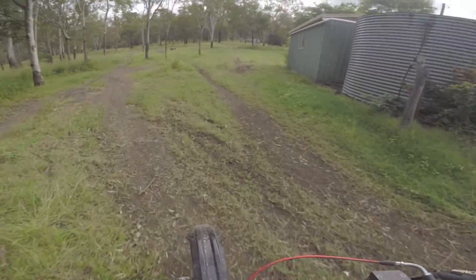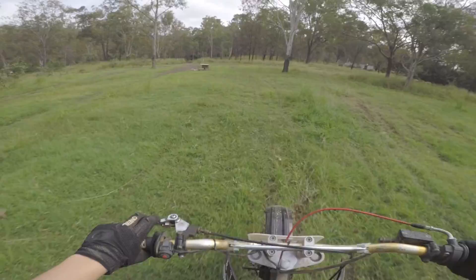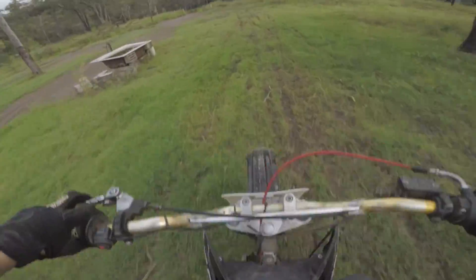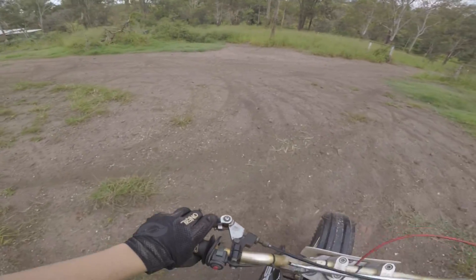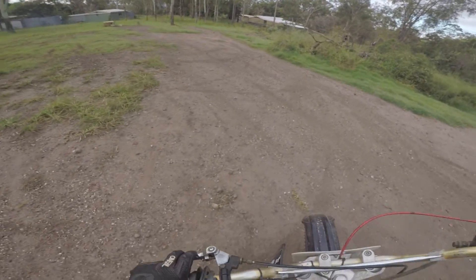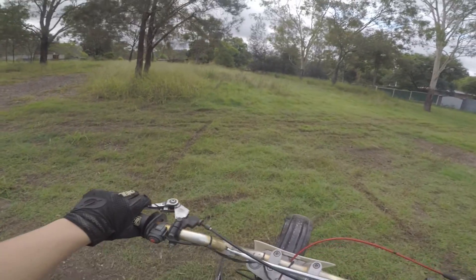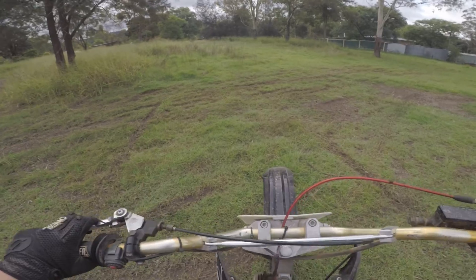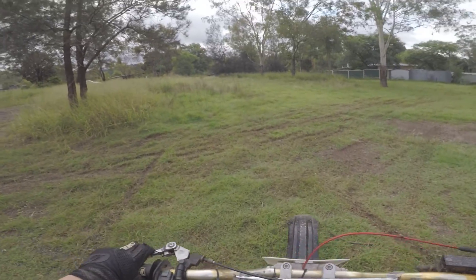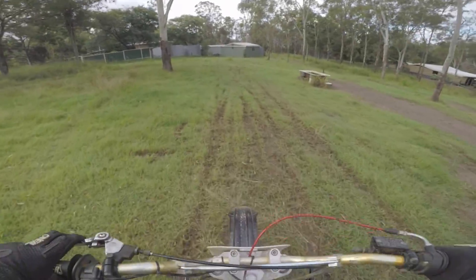We're going to clean her right up so we can sell it, hopefully. That'll get me enough money and then I'll be able to buy a project bike and bring you guys along fixing it all up. I was going to get a really good deal on a 2005 Husaberg 250 2-stroke. It was really cheap, but she sold. Oh well, we'll find another one.